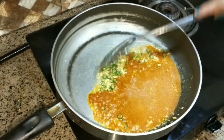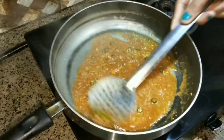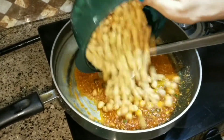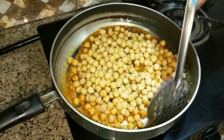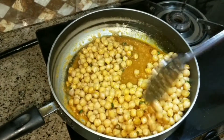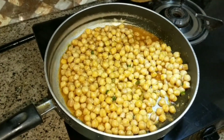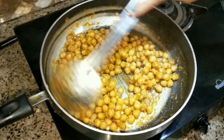I will mix it well. Now the sauce is done. I will add the chana into the sauce and mix it well so that the coating is evenly applied to the chana. We will mix it for 2-3 minutes, then close the gas.